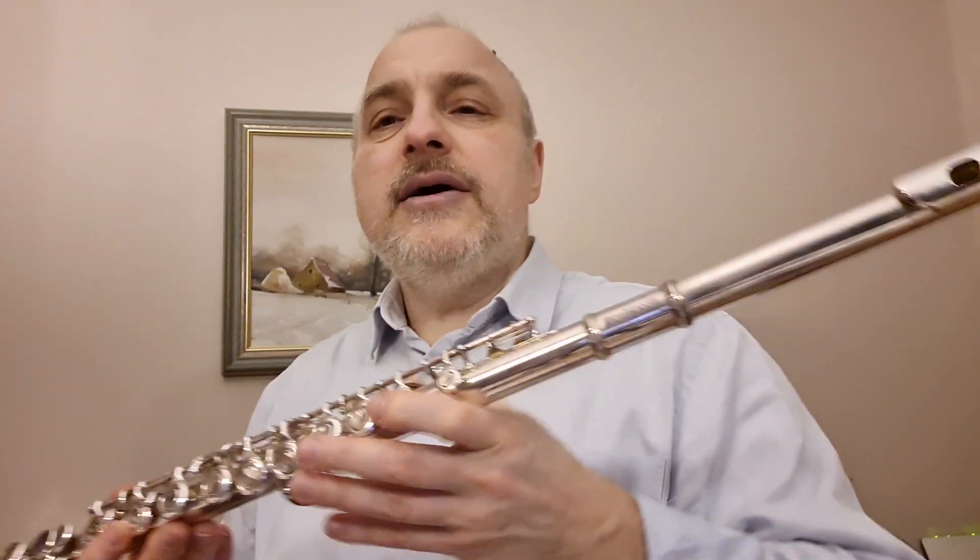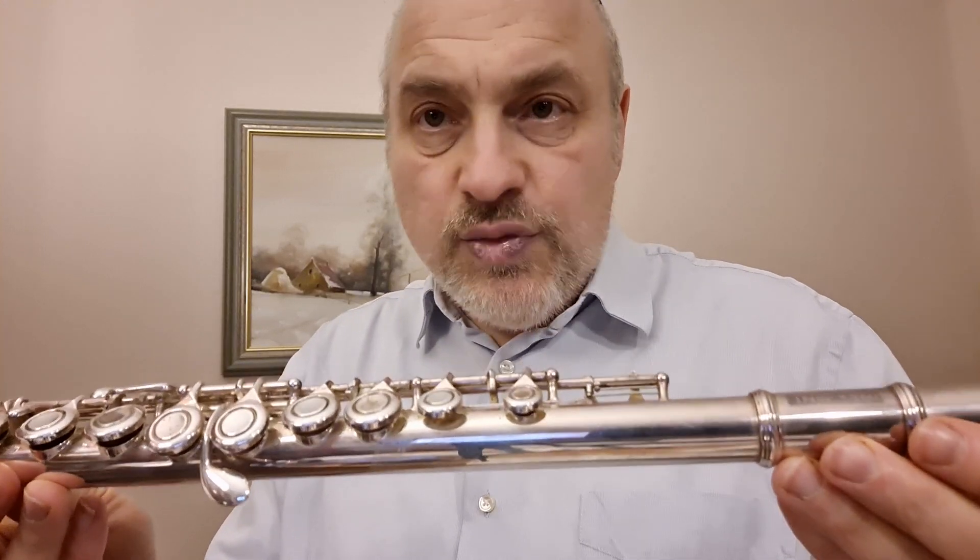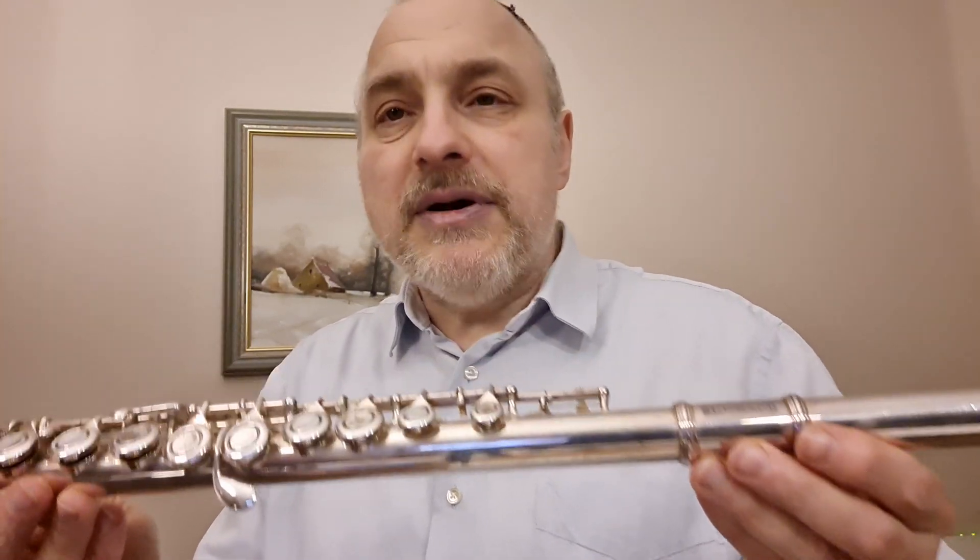На нём нужно по-другому стоять, нужно по-другому дышать. Он очень сложный инструмент, потому что только 10% воздуха даёт нам звук из него, а 90% проходит мимо. И нам нужно научиться дышать.